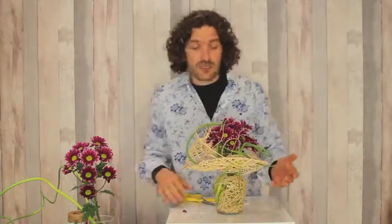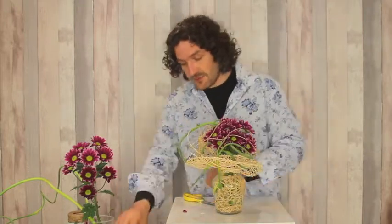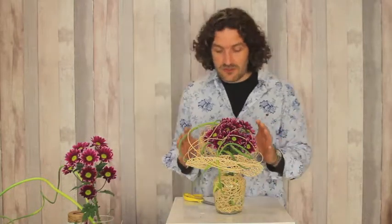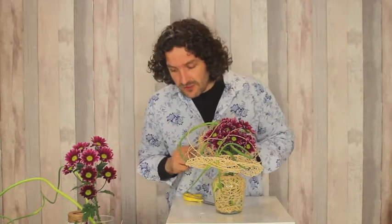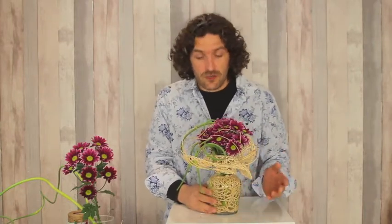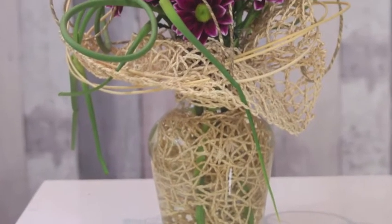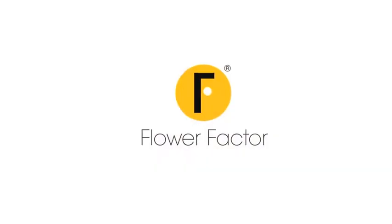This could be a nice different way of making a face arrangement — using different materials, you can add details, different structures. But to start off, this could be a nice design. I hope you enjoy this one. I hope to see you back soon here at Flower Factor. Keep enjoying and keep creating with a smile — take care, bye, thank you!